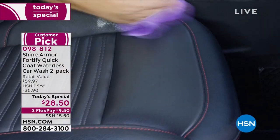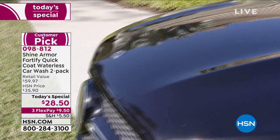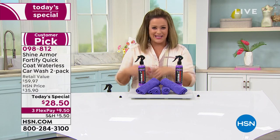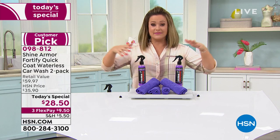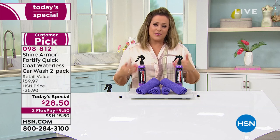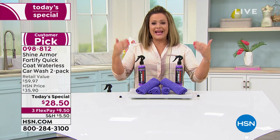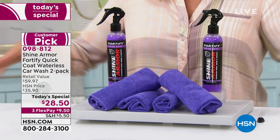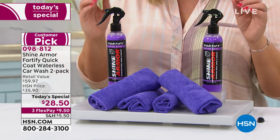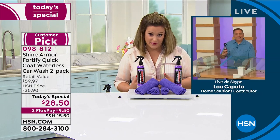If you want to get your toys looking brand new — the jet skis, the camper, the RV, the boat, the motorcycle, even the helmets — you can get a mirror finish on helmets. It's not just for the exterior: it's the seats, the glass, the windshield, the chrome, the wheels. This product is so highly rated — thousands of reviews — and nobody's doing what we're doing here today.